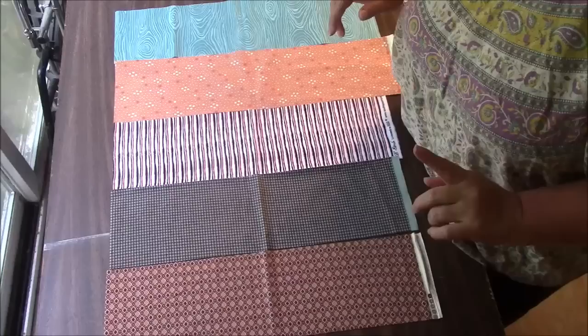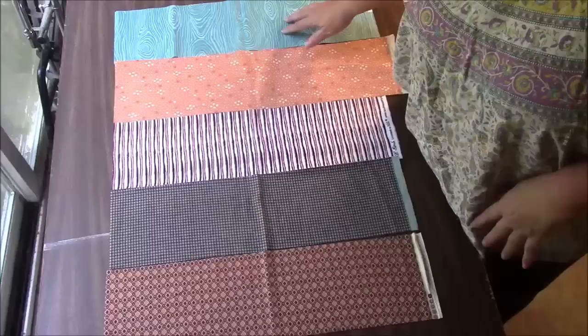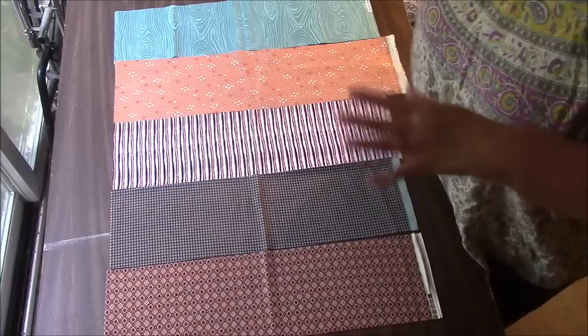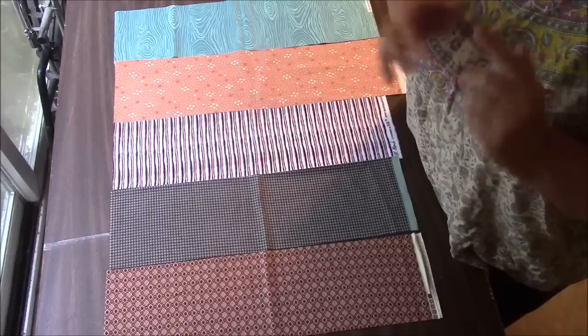We're going to be making it with a strip set, but it's going to end up looking like a checkerboard. Very, very cool. You need five strips, all different, and mine are six inches wide. I will have a kit with these strips pre-cut for you to size, so all you have to do is sew them together. You will have to add your own backing and batting, but the kit will at least include the strips. Do go look down below in the description and you will see the link to that.